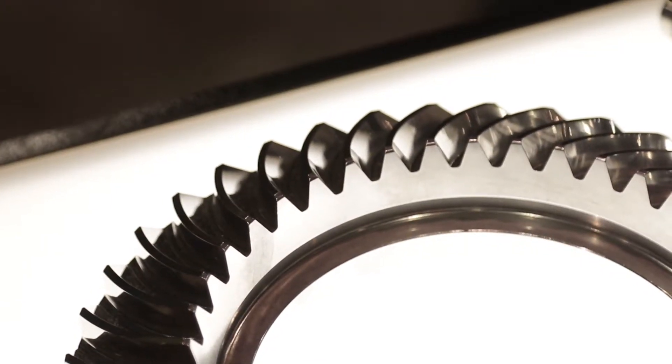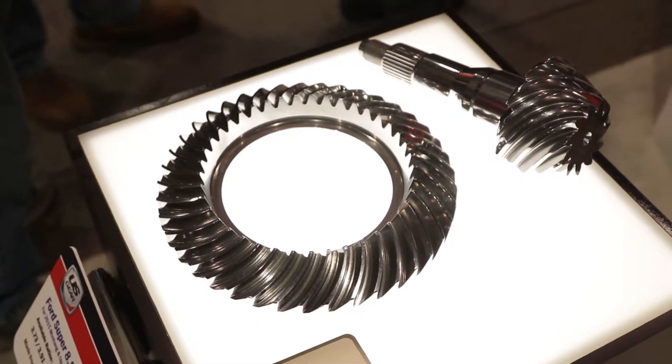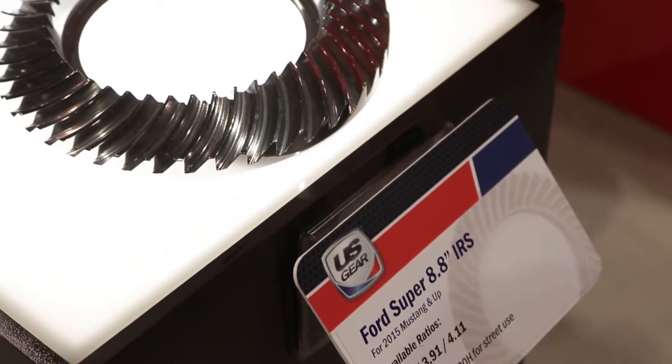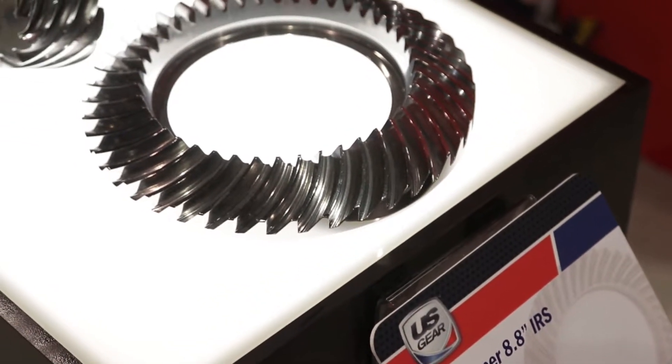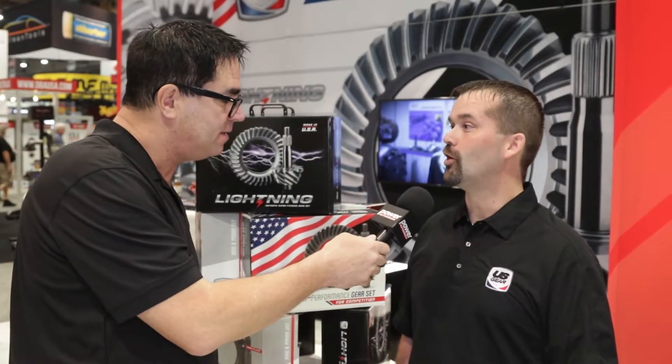In the past when I bought a new gear set for my car, I would jack the car up, bring it up to temperature with no load on the gears, shut it off overnight, let it get dead cold, and then hope that it wouldn't howl. The Lightning Series gets away from all that trouble? That's correct. You don't have to do that at all. Install the gears, drive them normally.